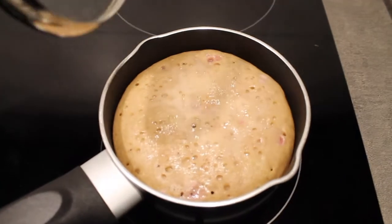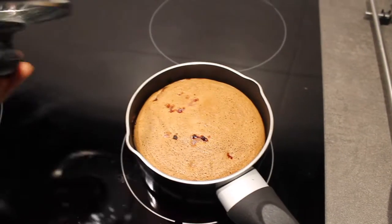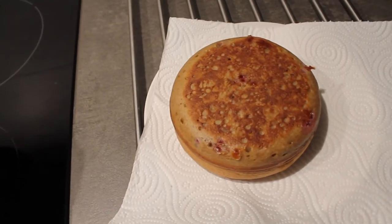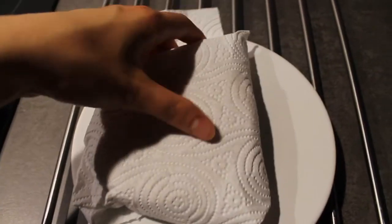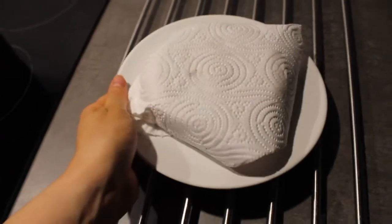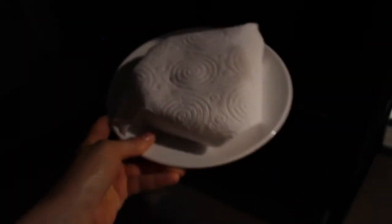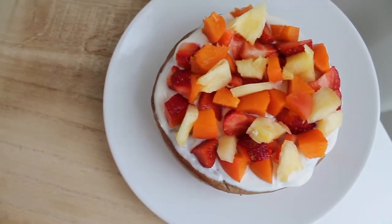Come sempre la colazione la preparo la sera prima. Vi spiego velocemente gli ingredienti: ho unito 40 grammi di farina d'avena, 10 grammi di farina di castagne e 150 di albume. Ho mescolato il tutto, aggiunto un po' di cannella e 2 grammi di lievito in polvere per dolci, poi ho cotto in un pentolino antiaderente — il pentolino è fondamentale per fare il ciccio pancake, altrimenti si attacca o si brucia. Il giorno dopo vi basterà farcirlo con ciò che preferite. Grazie per essere stati con me e ci vediamo nel prossimo video!